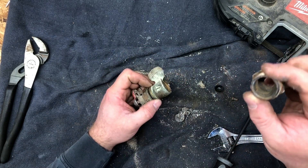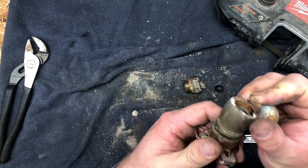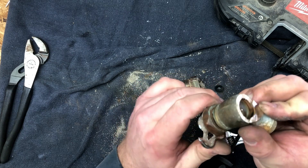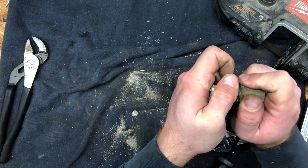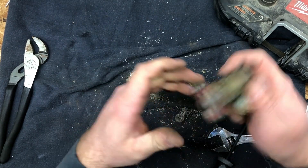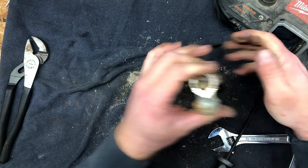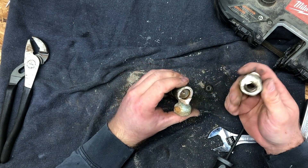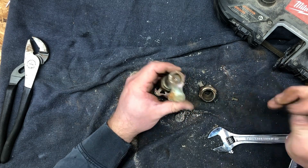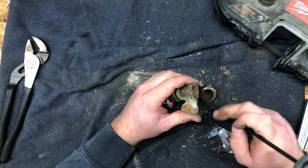The brass is actually holding up surprisingly well. You can see on the inside, though, there's a bunch of built-up rust and stuff like that — that's going to be pickup from those pipes. I'm actually kind of surprised that the innards of the valve are not worse than they are. I guess that goes to show you brass versus copper.